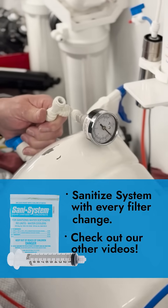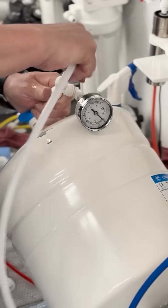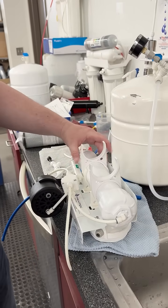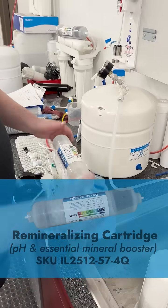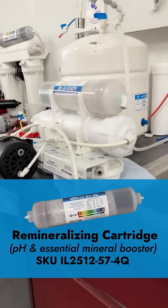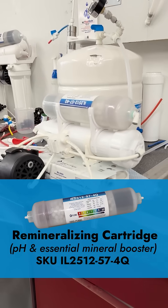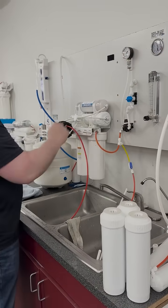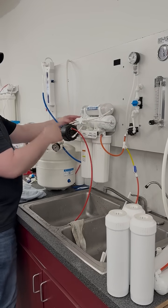Check out our more detailed video about RO tank and system sanitization. After we got it all cleaned up and changed out the membrane and filter elements, we also added a remineralizing cartridge which boosts the pH of your RO water. We also added a sediment pre-filter and rerouted the flow pattern to further optimize our system.